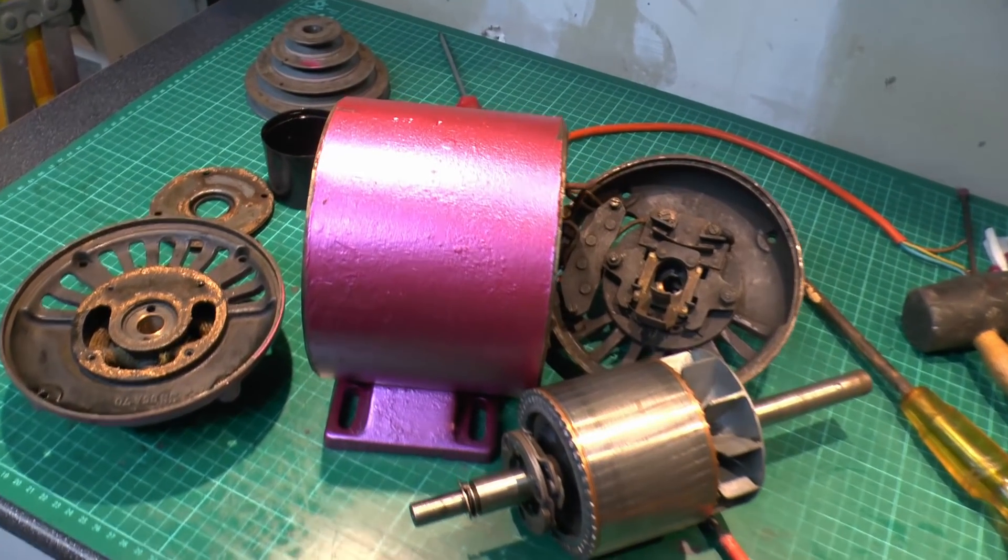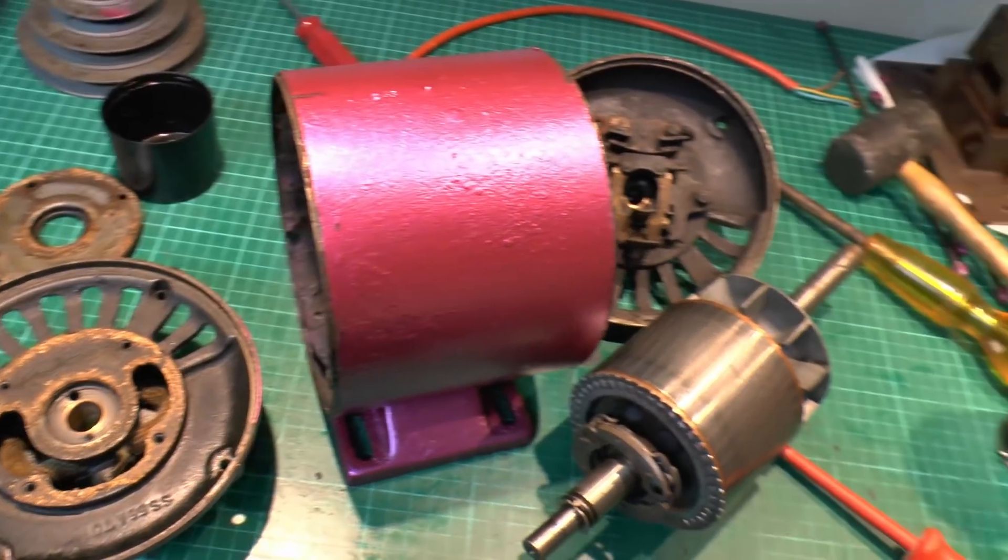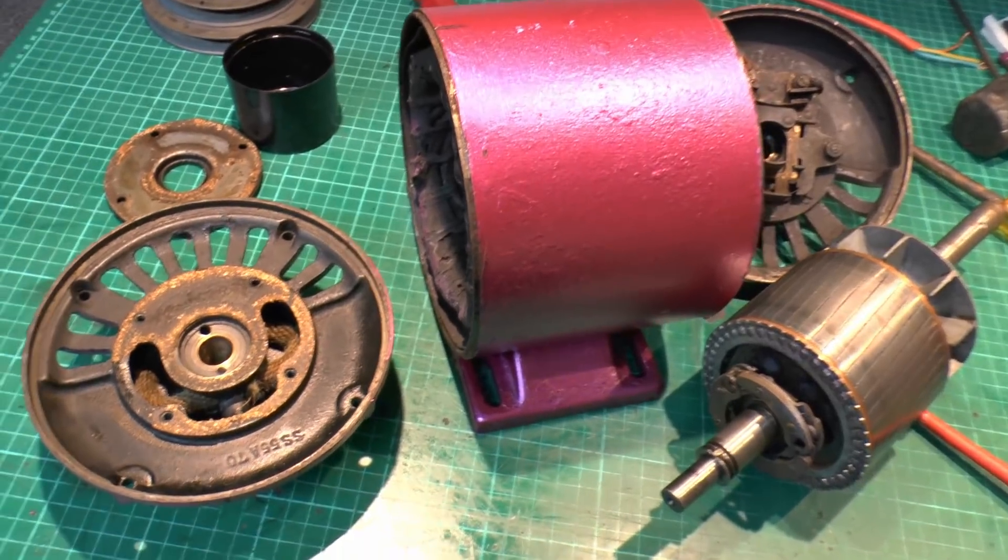So as you can see we've taken the whole thing apart, removed both the ends and taken the middle out, and there's other parts as well. So just have a quick look at what we've got here.